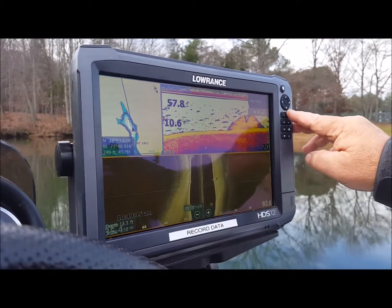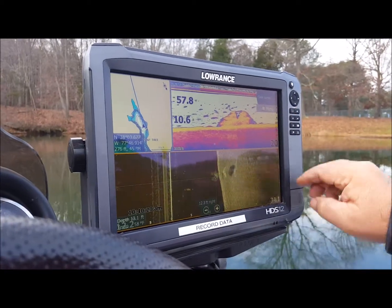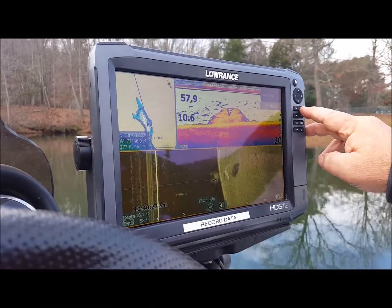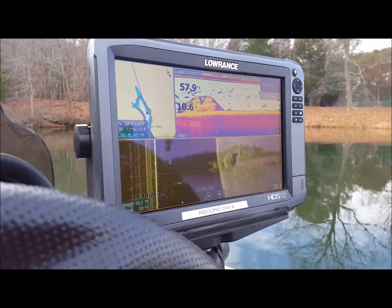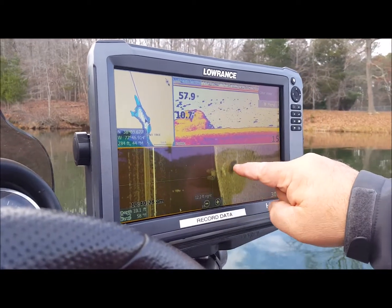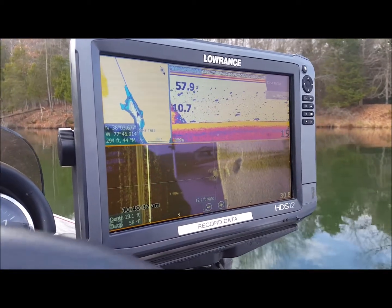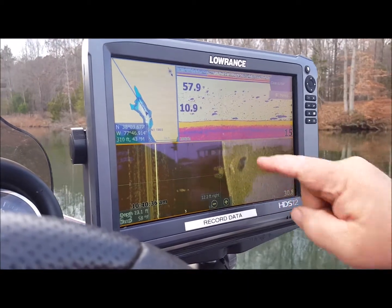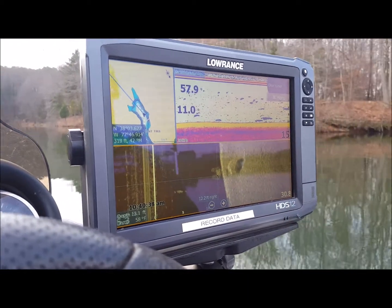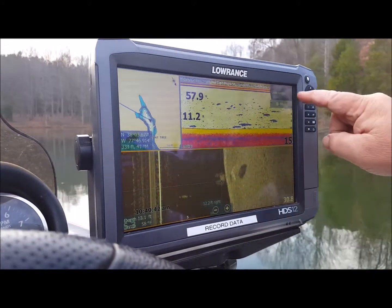There's a little brush pile right there that somebody put down for bass fishing. You can see the difference between the two — see the white there and that little shadow? That's a ball of bait, that's what that is. They're suspended off the bottom, that's why you can see the shadow behind them, and they're probably relating to that piece of structure.